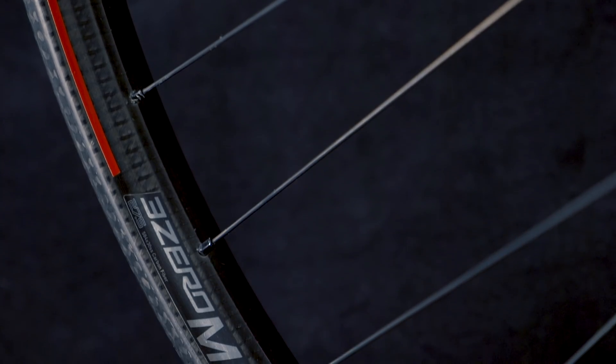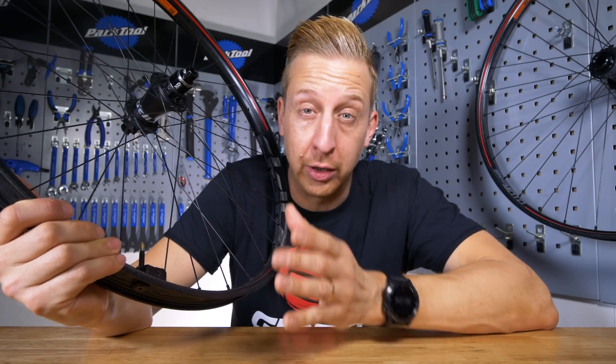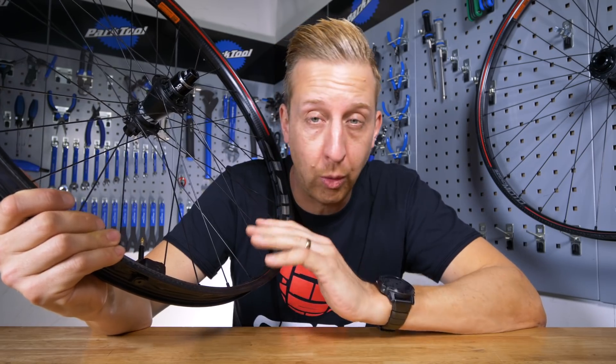Also, the name is going to make you ponder too — 3Zero Moto. Unlike many of the other carbon rims on the market, these have quite a different shape.